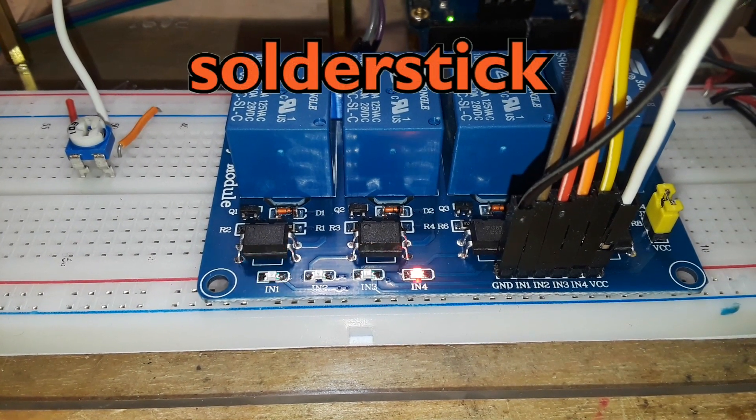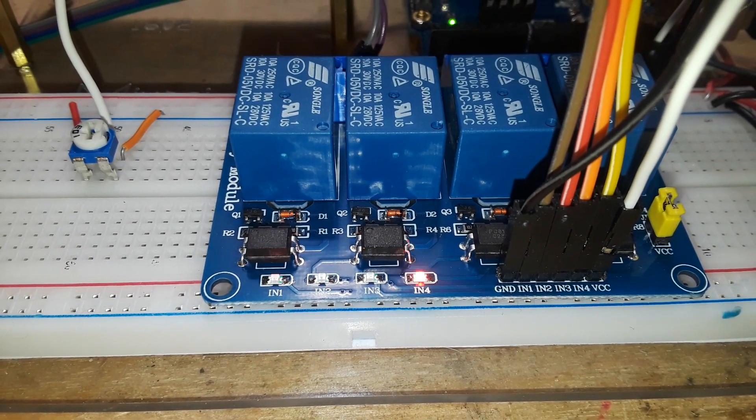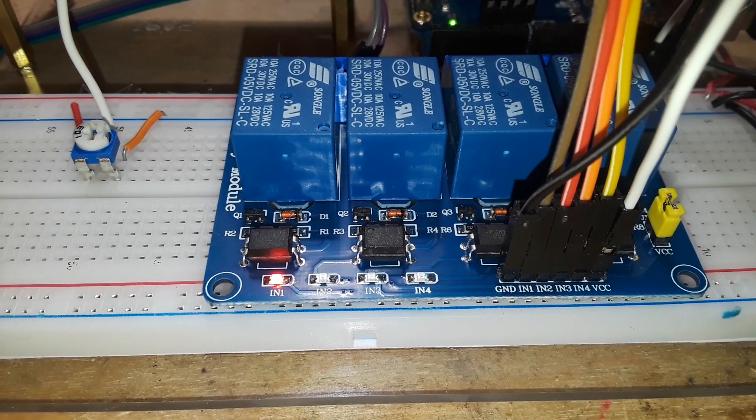Today's video is sponsored by SolderStick. Watch at the end of the video for a special message. Thank you SolderStick.